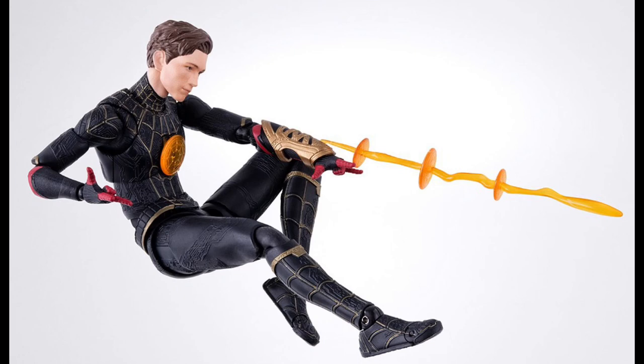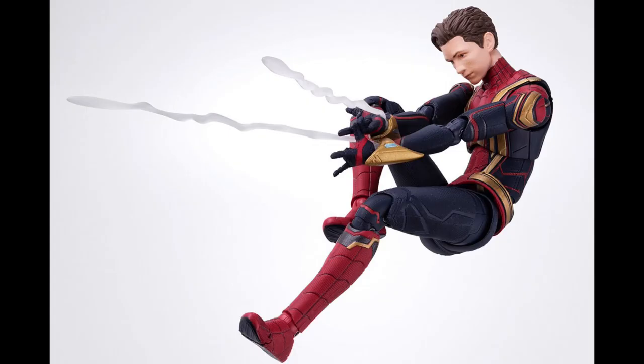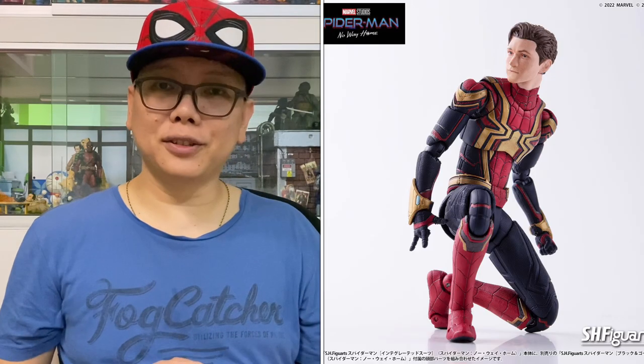Let's proceed with the new pictures that I mentioned. As you can see right over here, we have new pictures of the unmasked head of the Peter Parker that is coming together with this black and gold Spider-Man. They will also be giving an extra neck for us to actually use it on the integrated suit, which has already been released. It does look pretty good, by the way.